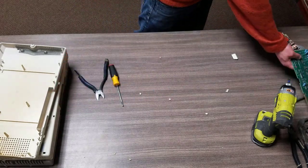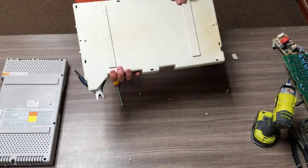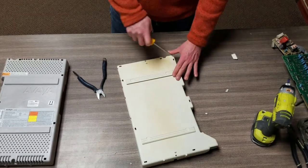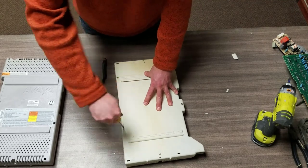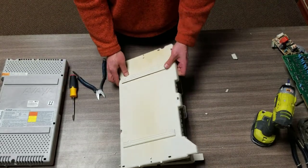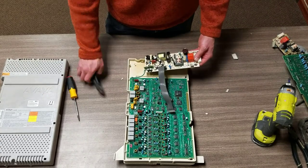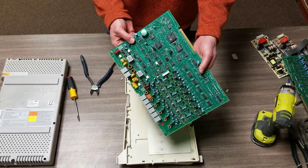On to the next unit - same thing, we're just going to go through and snap the little clips off that hold this together. Not concerned with putting it back together, so no big deal. As we open this one up, it looks identical to the last one. We've got our power board, and because it's identical we'll just move on to the next one right away.